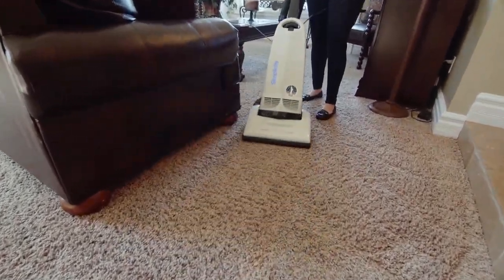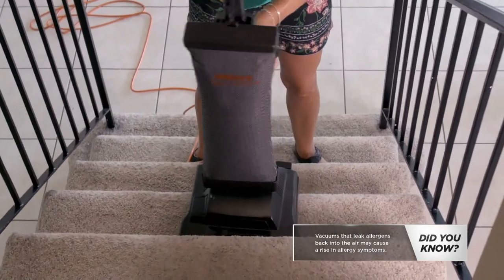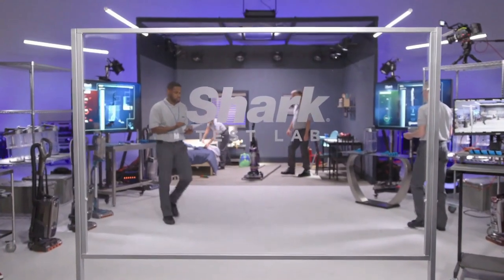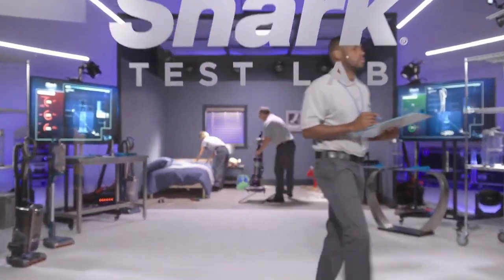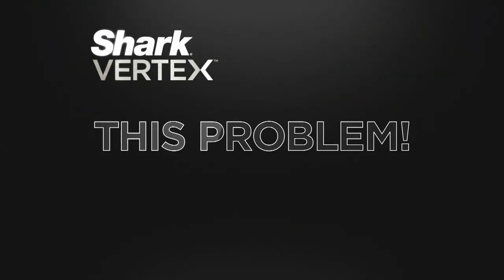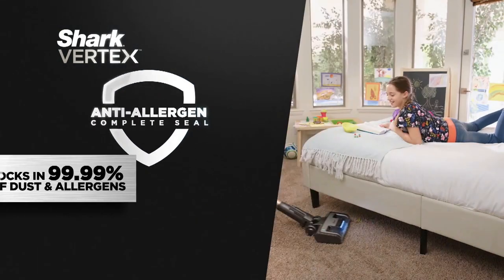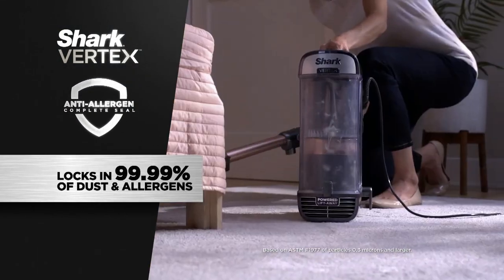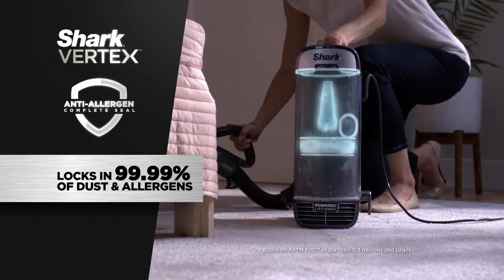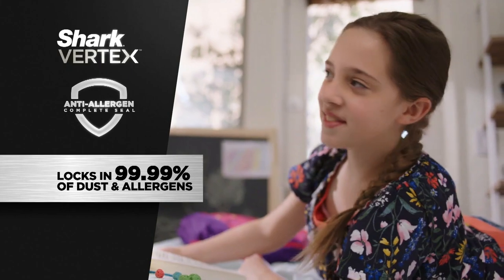Ever notice a smell when you vacuum? Your vacuum could be leaking allergens and dust back into your air. Our prior vacuum would emit this musty kind of smell, and you could actually sometimes even see the dust. Shark ran a test to see why this happens. The Shark Vertex eliminates this problem with anti-allergen complete seal technology that traps 99.99% of dust and allergens. The Vertex picks up particles as small as 0.3 microns and keeps them out of the air you breathe — guaranteed.